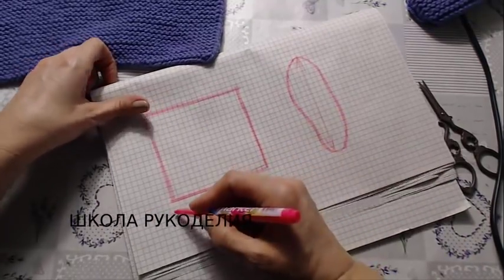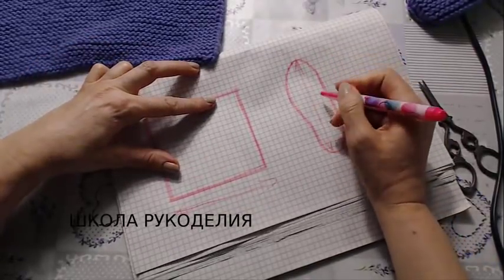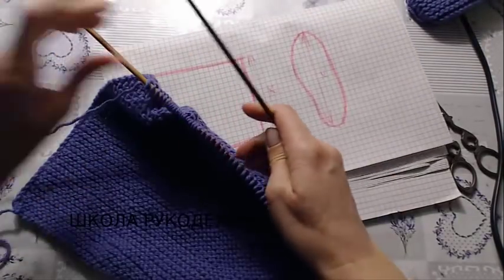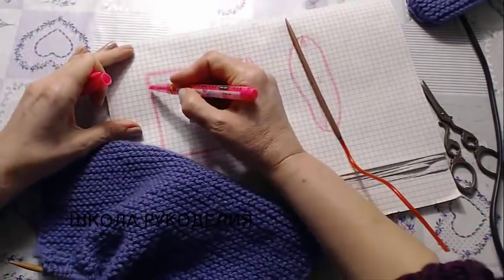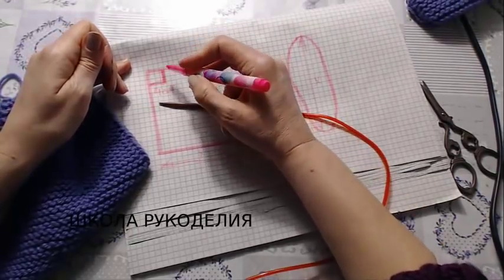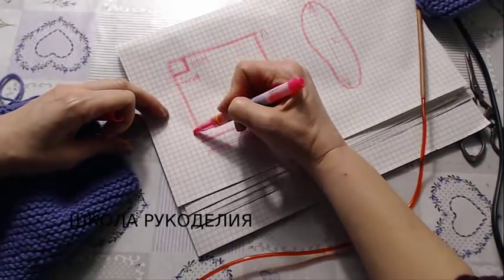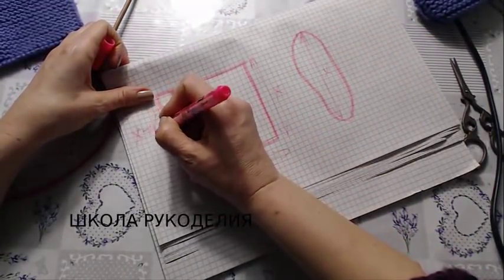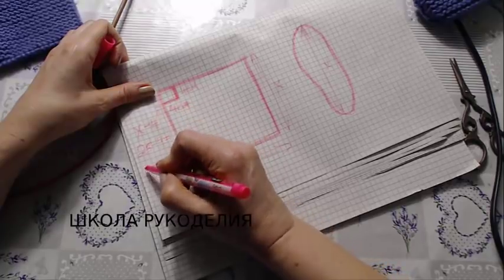Объясняю, как угадать с размером. Нам нужно связать квадрат. Вот это число я называю числом Х. Нам нужен квадрат по длине стопы, но ещё нужно сделать вот такой выклинок — 4 сантиметра, и высота 4 сантиметра. Поэтому длина полотна, которое мы вяжем: Х минус 4 сантиметра. У меня это 25 минус 4 равно 21 сантиметр.